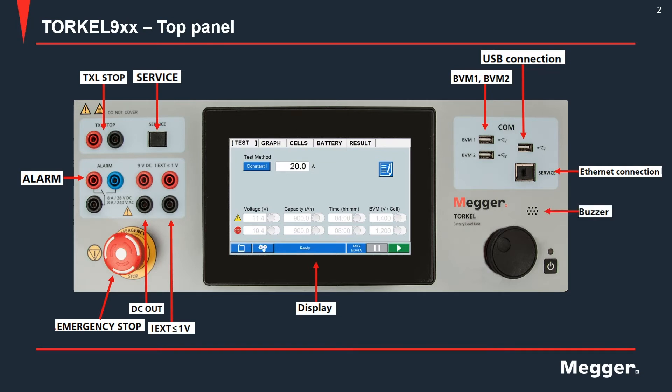There is a buzzer which sounds alarms when warning limits are exceeded, for example. This is the on/off switch. There is also a control knob which you can use to toggle between different screens and options by turning the knob, or if you want to select something on the screen you can just press the knob.